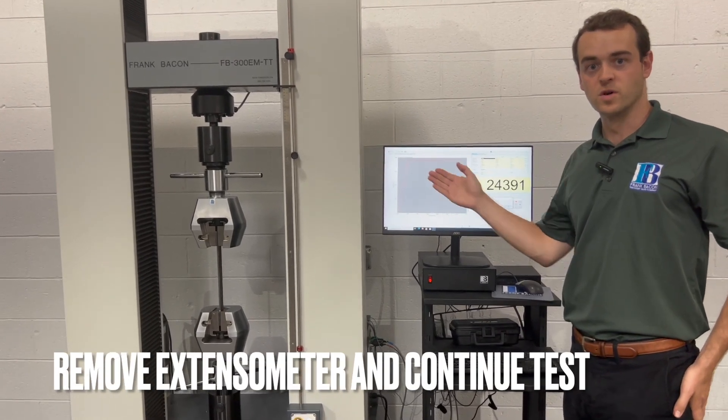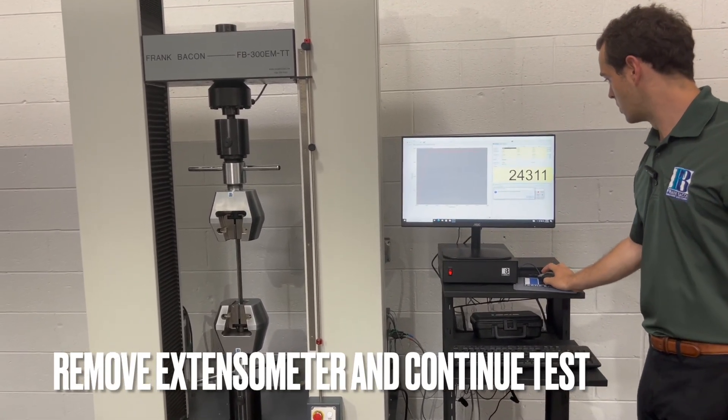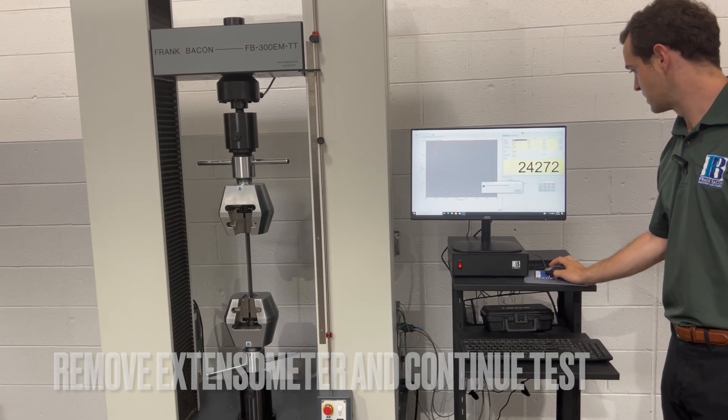The machine just prompted us to remove our extensometer. We pulled that off and now we're going to run the rest of the test without the extensometer until failure.